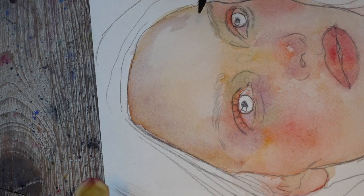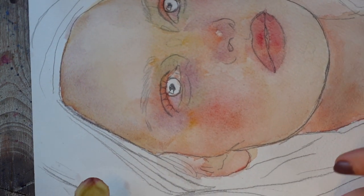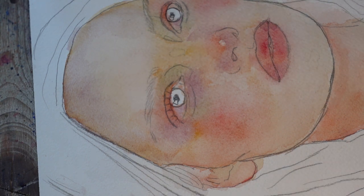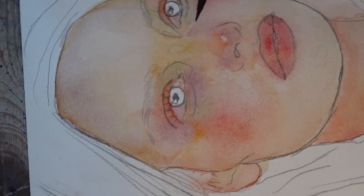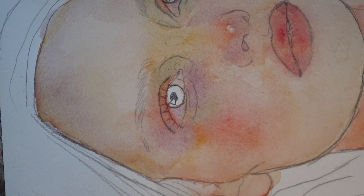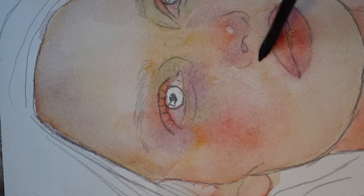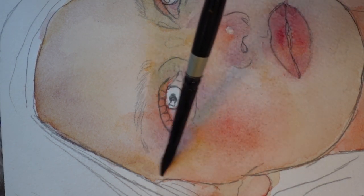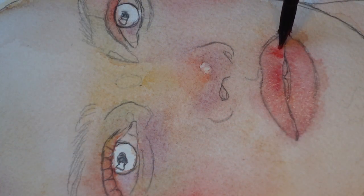Once I've laid my colour down, I regularly pause to check for any hard edges and go in with my clean damp brush to smooth them out. Cold pressed paper stays wet for a very long time, so it's easy to correct these so-called mistakes even after a while.